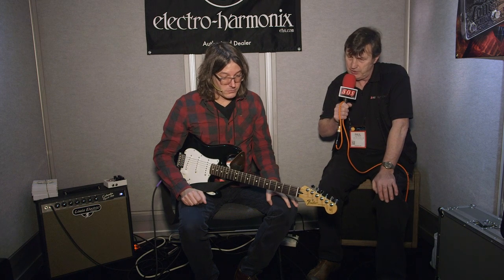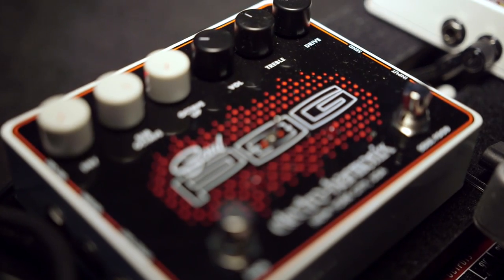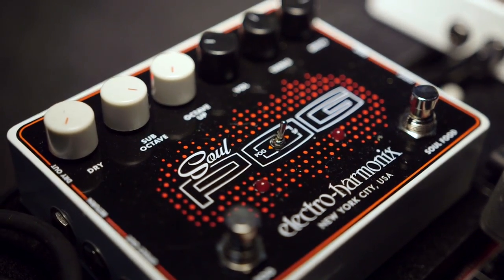We're at the NAMM show in the Electroharmonix booth with John, who's going to give us a quick run through of all the new guitar pedals we haven't covered already in separate videos. And there are quite a few. Let's start with the SoulPog — that's a SoulFood and a NanoPog in one pedal.